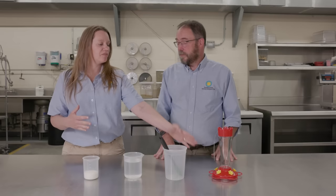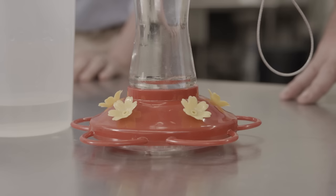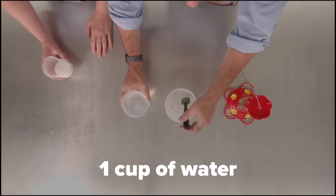But the hummingbird nectar at the store is usually red. Right, and hummingbirds really are attracted to red. But if you look at the feeder we've got, it's red and that's what they're attracted to. They can't see the nectar inside the flower — they're attracted to what's on the outside. So I shouldn't add dye or food coloring? No, it's really not necessary.